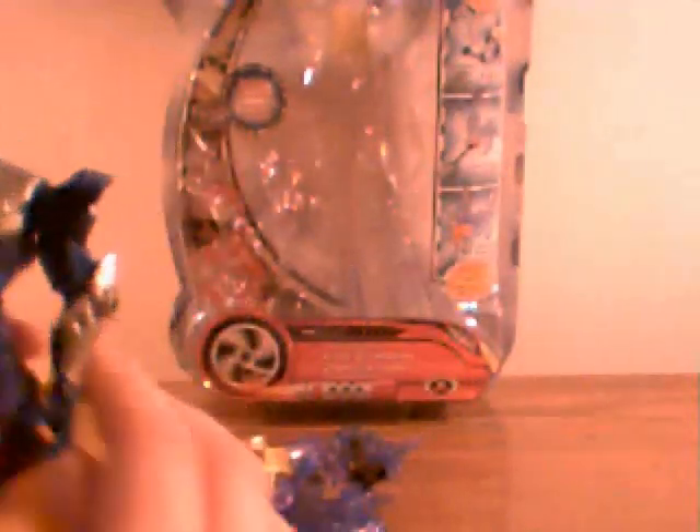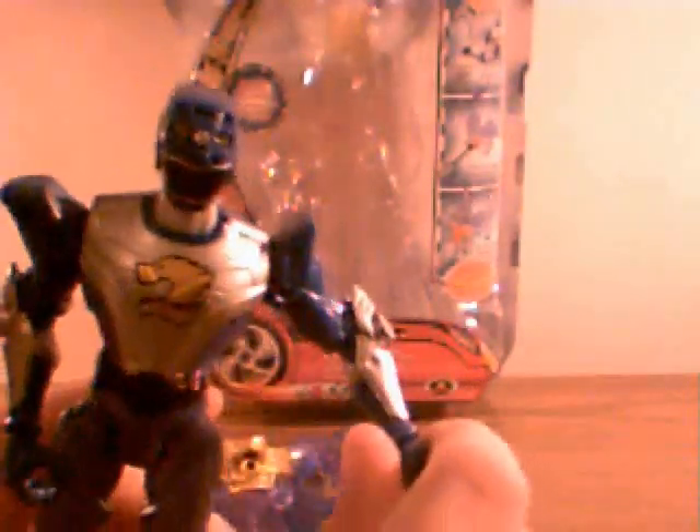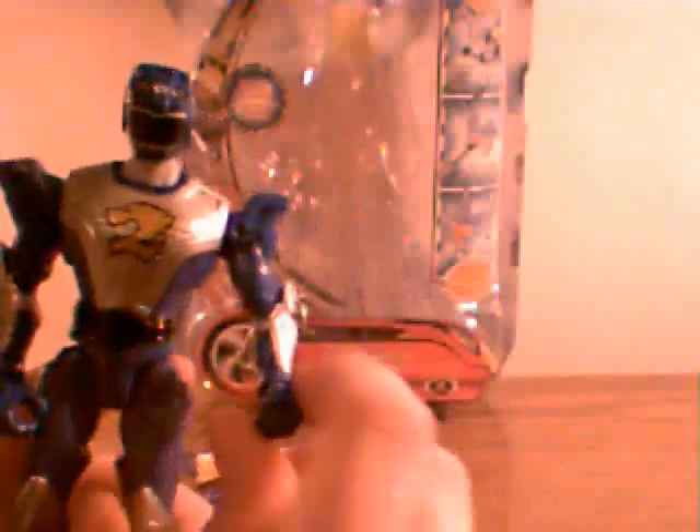His articulation is the same as the Eagle Guardian, which you can check out on my channel. The arms go out, the arms rotate, the wrists rotate, and the legs go out. They go forward, they bend at the knee, they rotate at the ankle. And that's about it. The head turns 360 degrees, but that's really tight.